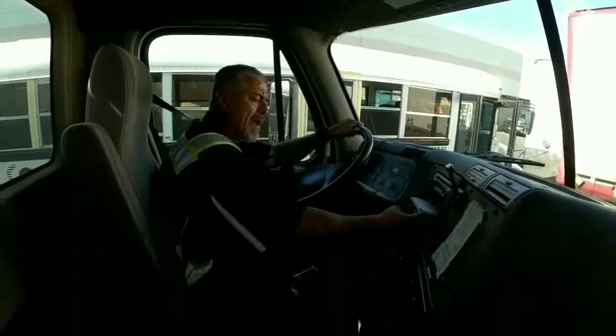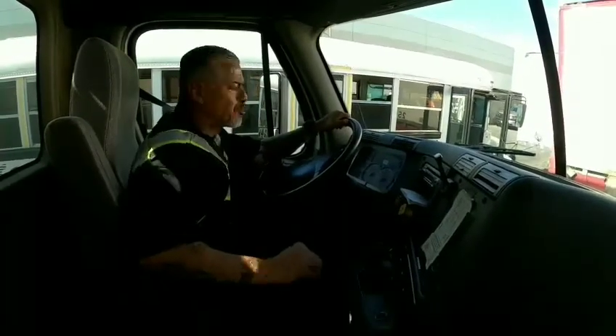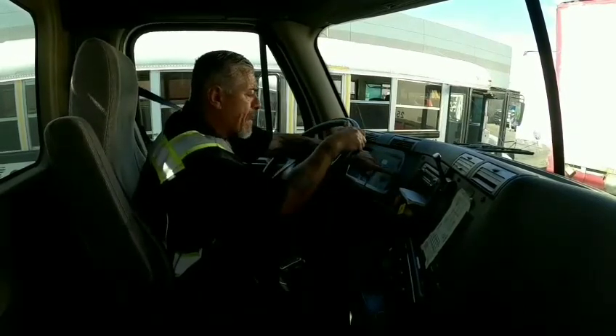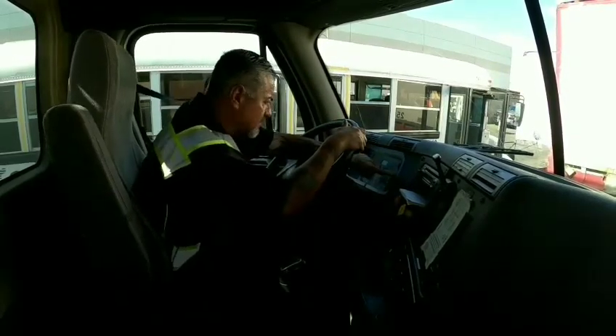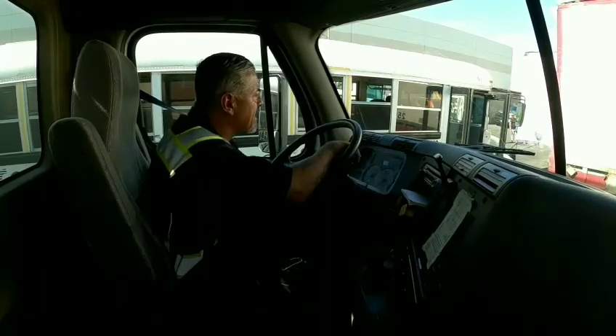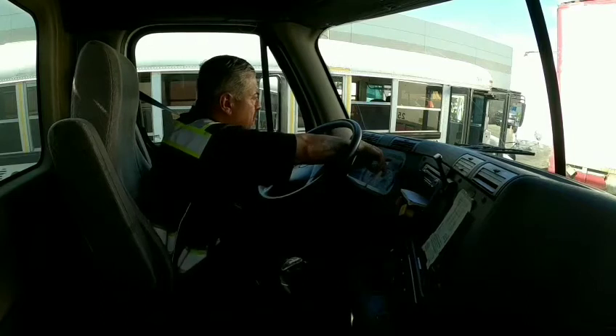I want to make sure that my parking brakes and trailer brakes are applied, that my truck is in neutral. I want to make sure that my pressure is under 100 — it's under 100. I'm going to make sure that my ABS light turns on.